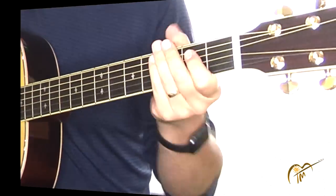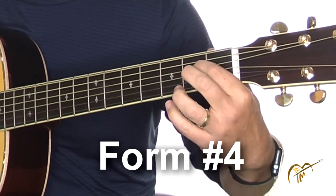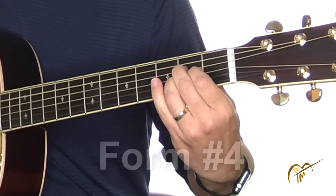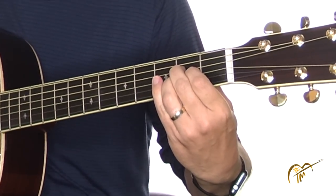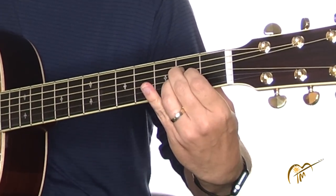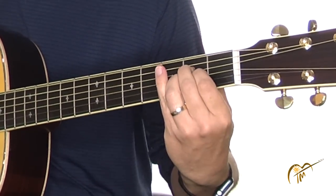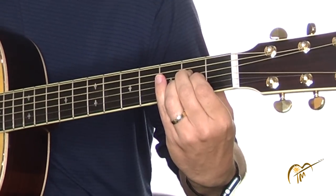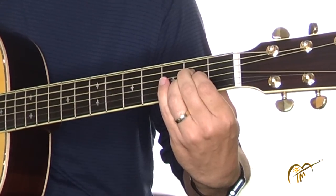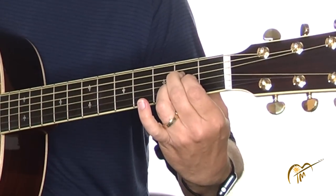Now for form number four — take a look at my hand. I'm using my second finger, the first finger in the middle, and then the third finger. I've seen students come to my school and form the chord this way, and I don't try to change them, but I don't see any real advantage to doing this over the first form. It looks to me like it's about equally useful, maybe a little less so — I can't quite move around as quickly this way. But if you're doing it this way and it works for you, there's nothing wrong with it. We'll call that form number four.